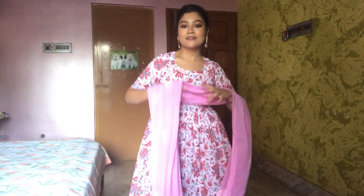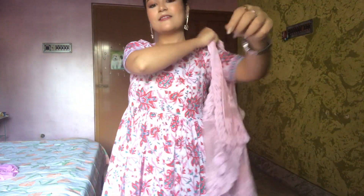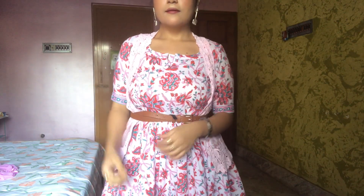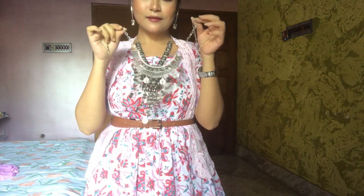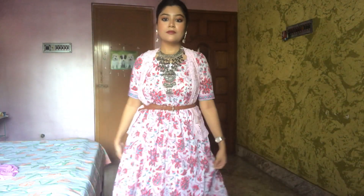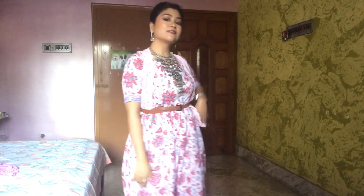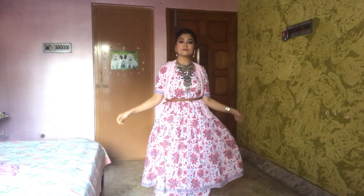For the next look I picked the same kurta and palazzo, and this time I paired a pink neck jacket on top and tied a belt around my waist. You can also layer neckpieces with this look. I love silver jewelry so I went a little overboard with the jewelry here — look how boho and relaxed this whole outfit looks, so effortlessly beautiful. These are the last-minute Diwali outfits you can totally go with.